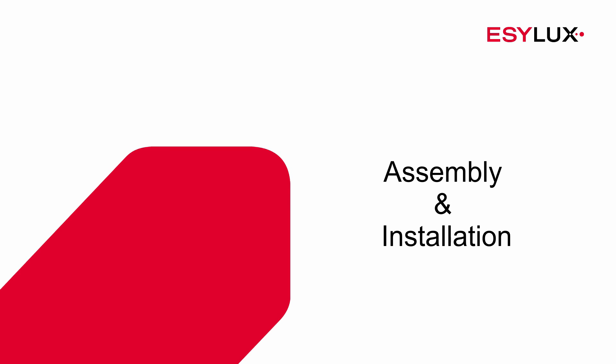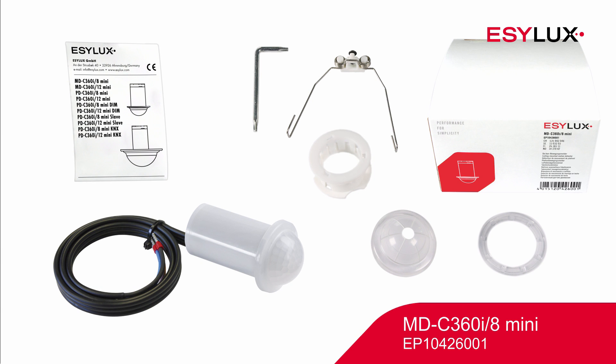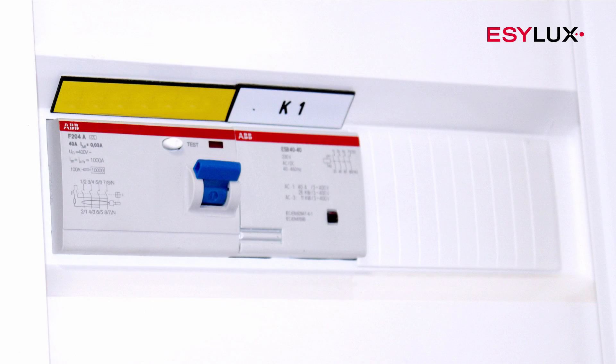Hello and welcome to EasyLux. In this product video, we'll show you how to install the MDC360i8 mini motion detector.